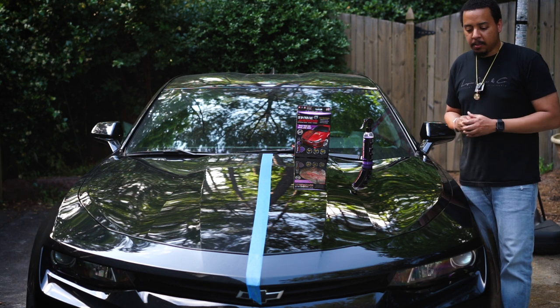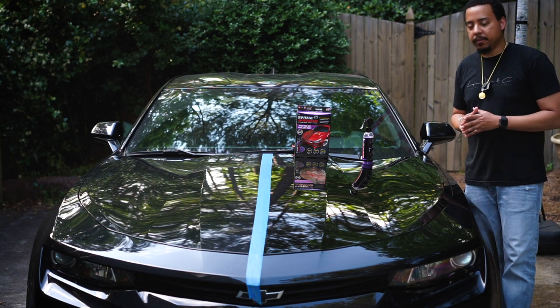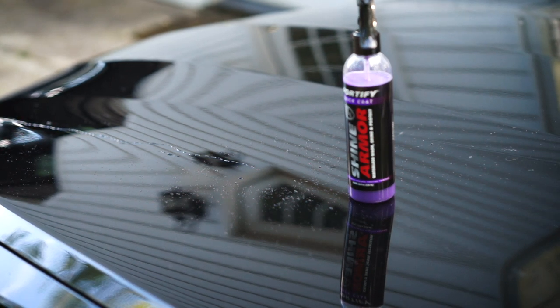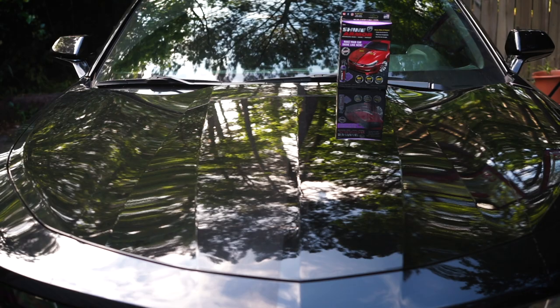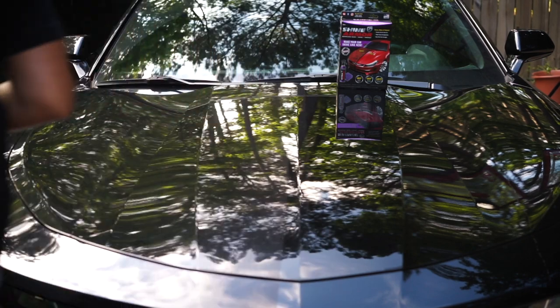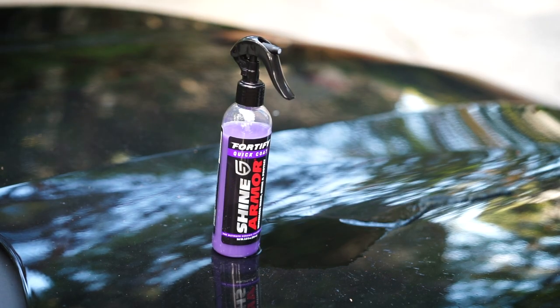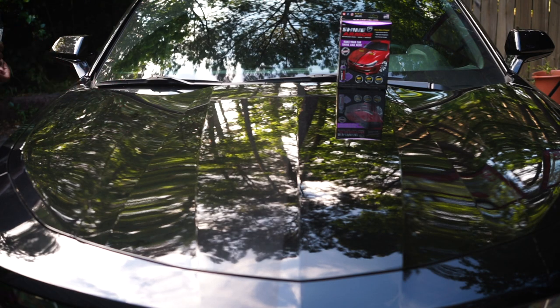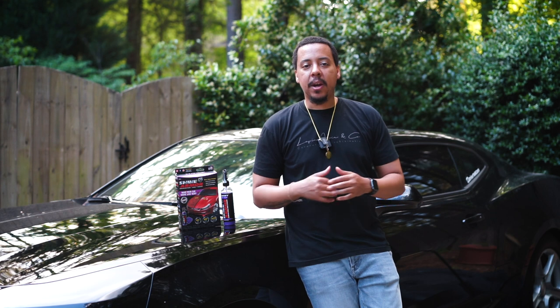Now let's do a water test to see if it beads up and repels water off the hood. It's definitely repelling the water — it beaded up and gravity takes it down. For comparison, on the uncoated side, it didn't bead as much — it kind of spread and pulled flat. On the coated side it really left almost no markings from where I initially poured it. The hydrophobic test passes.